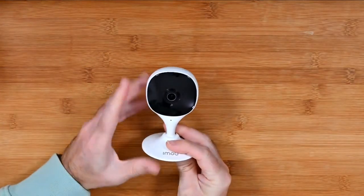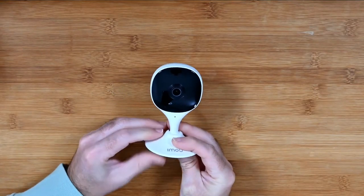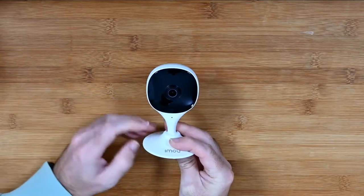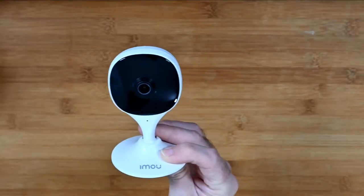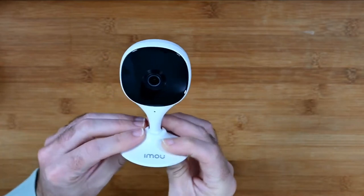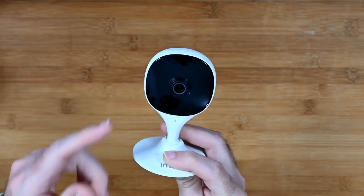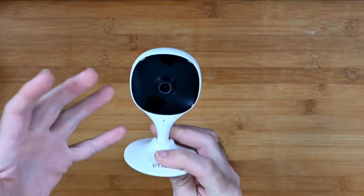The main features on this, apart from really good 1080p full HD video, include night vision, 16 times digital zoom, and human detection. So it's got some really good features. The night vision on this is extremely good — I've been really impressed with the quality and the detail it picks up during really dark scenes.